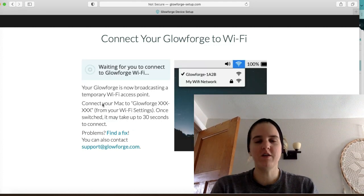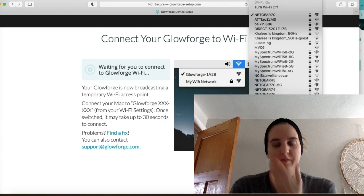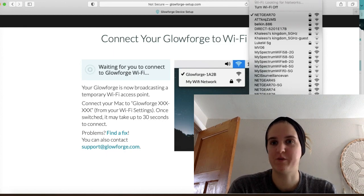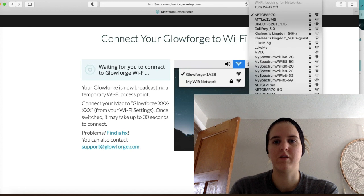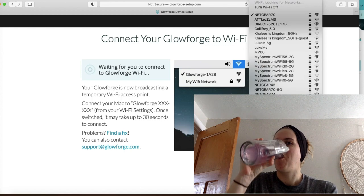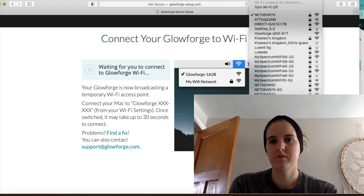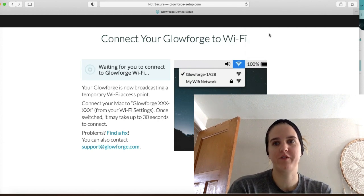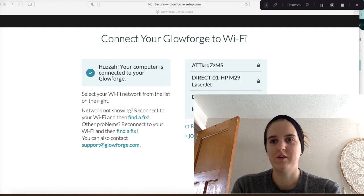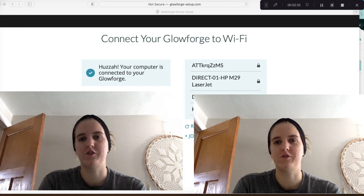Go ahead and click 'Continue' on your screen and go up to your Wi-Fi settings. This is kind of dependent on what type of computer you have — I have a Mac, so mine is up at the top right. Look for the Glowforge in your internet. There it is. We're going to click Glowforge, and it's going to connect this way and then reconnect to my internet after this is done. Your computer is now connected to your Glowforge, which is awesome. And now we have to connect to our Wi-Fi.